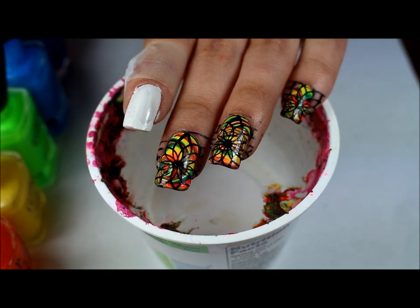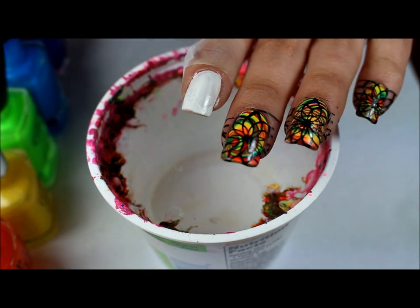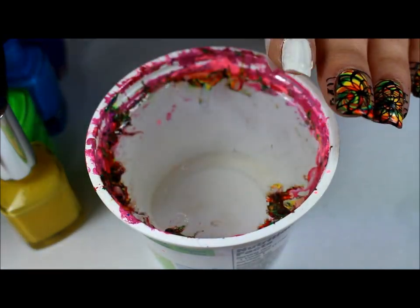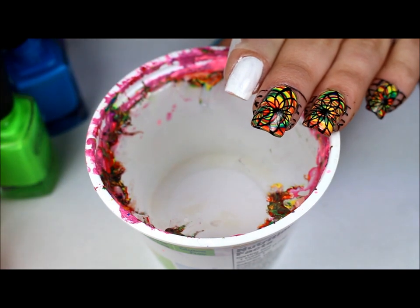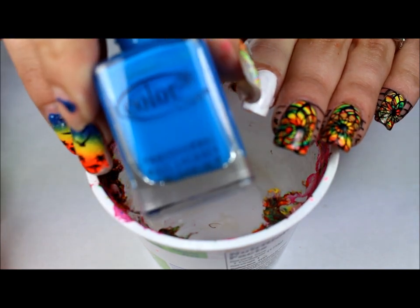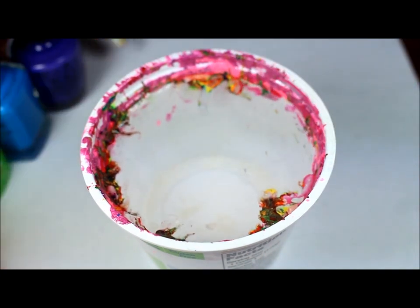The white is White on the Spot from Milani. For the rainbow colors I'll be using Tutu Hot from Essie, Juice Bar Hoppin from OPI, Pure Ice Showstopper, Color Club The Lime Starts Here, Color Club which I don't have a name for, and OPI Do You Have This Color in Stockholm.